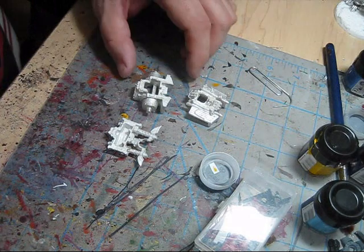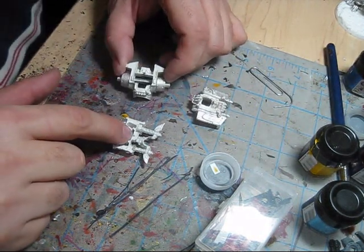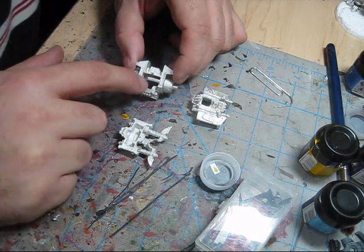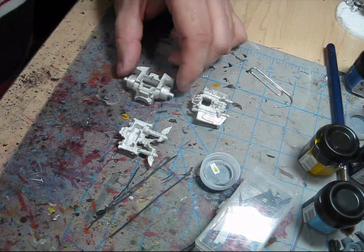I'm back again. I have drilled the hole on the base on the back of the torso, and I've drilled the hole and inserted the pin on the main part of the body.